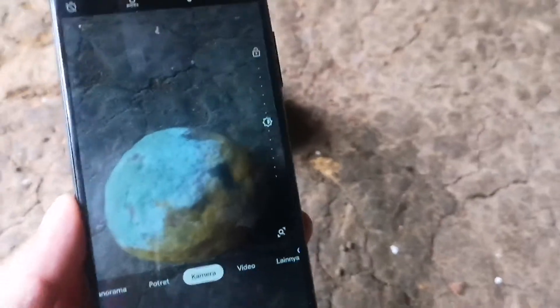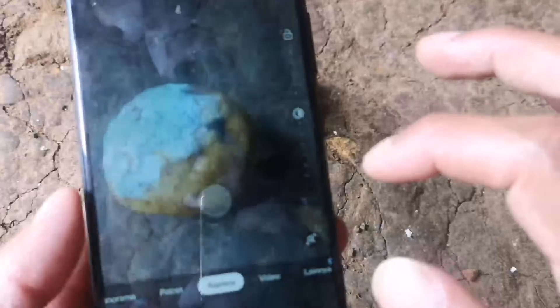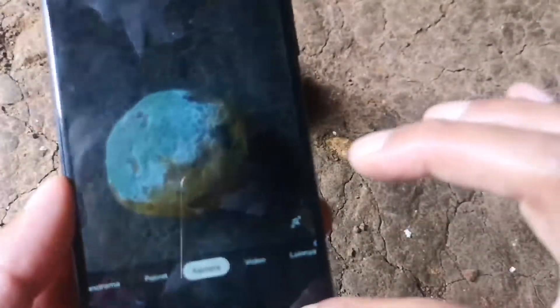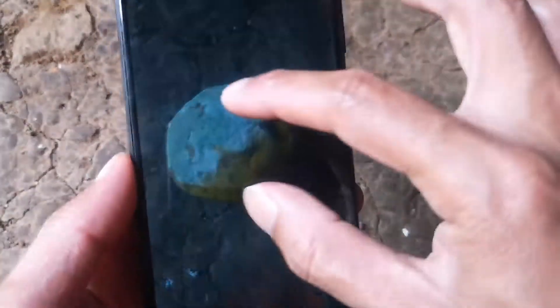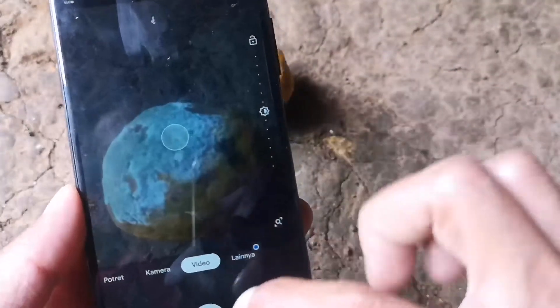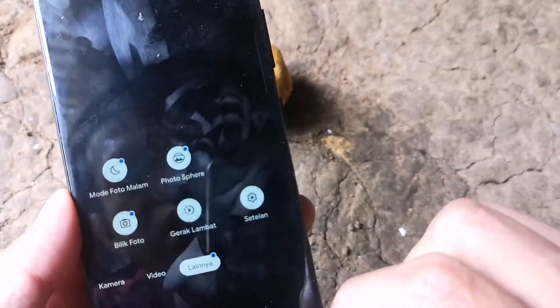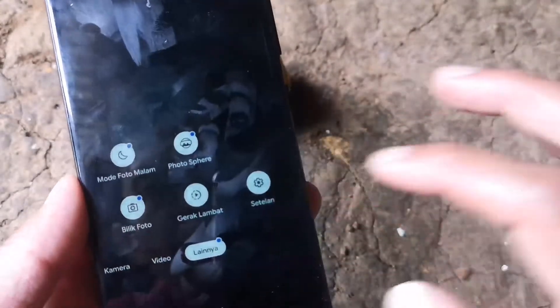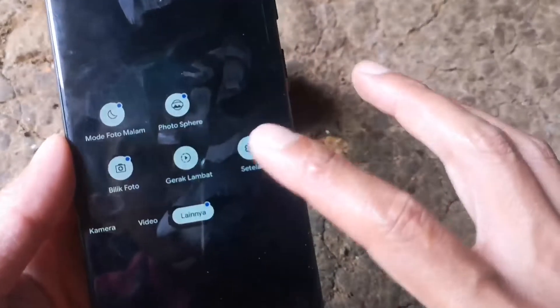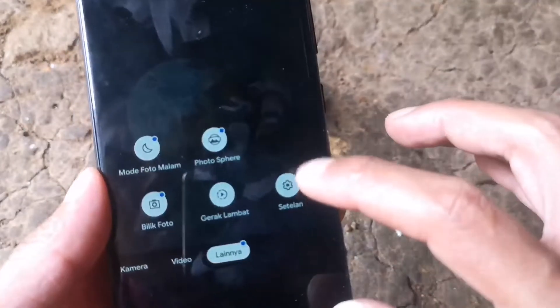Ini hasil jepretan dari GCam yang barusan saya install. Terlihat lebih detail ketimbang aplikasi bawaannya, dan ini belum di-install config-nya. Di sini ada beberapa fitur: ada mode malam, gerak lambat, dan sebagainya. Kita akan coba memasang config-nya agar hasilnya lebih bagus lagi.